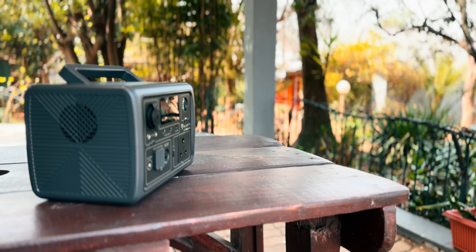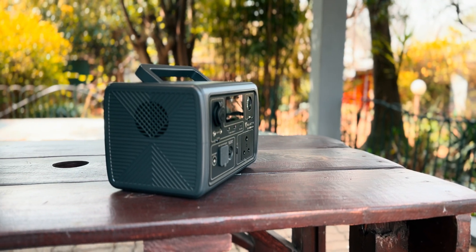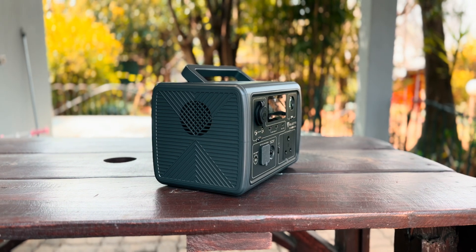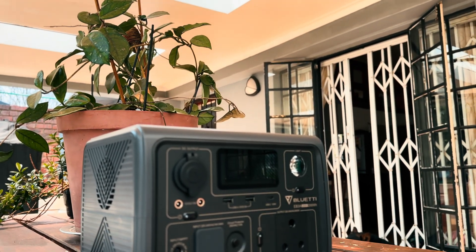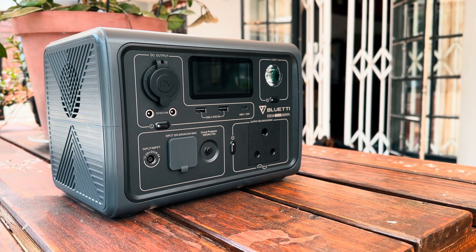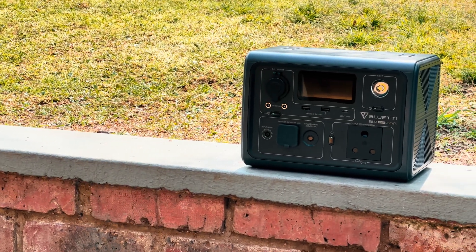The Bluetti EB3A is a feature-packed power solution that seems to have included everything but the kitchen sink. Not only does it provide up to 1200 watts of surge capacity, but the sheer versatility on offer here makes it one of the more feature-packed units I have tested. From its wireless charging to its super bright LED flashlight, there are things this Bluetti EB3A did that I didn't know I needed until I used them. It also packs fast dual charging capabilities so you can charge it with both AC and solar at the same time.